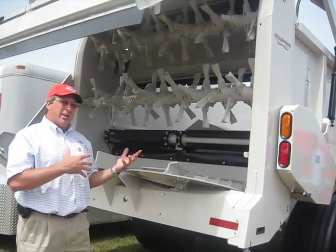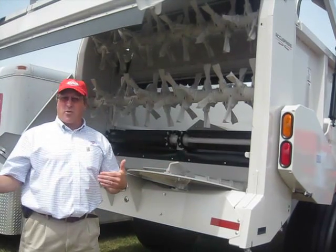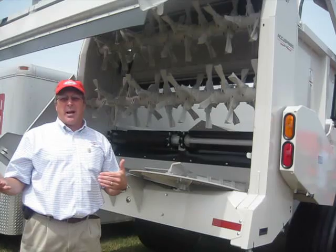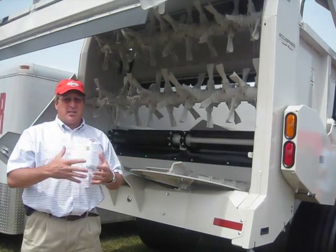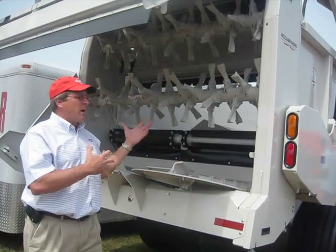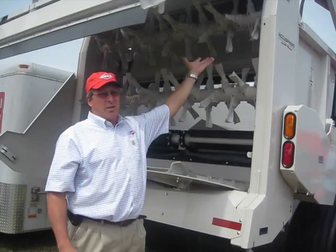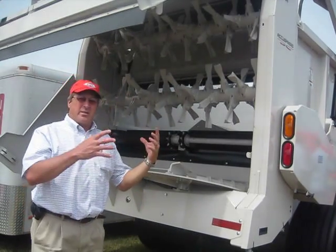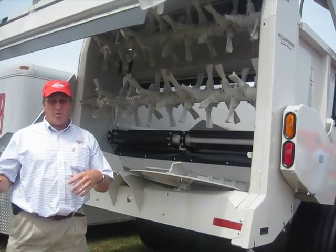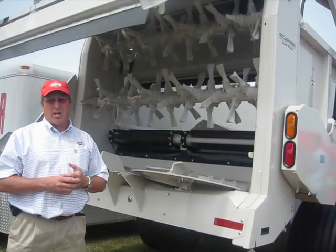From a dealer aspect, it's fantastic because a customer can order several — all three different options if they wanted. Or a dealer can stock it with one beater, and if a customer doesn't want the vertical beater and wants the Accu Spread instead, they're a quick-tatch — six bolts, unhook the chain and drive shaft, and lift right off the top saddle. From a dealer switchover, and even a customer who's a contractor, you can move from beater to beater within about an hour and a half.